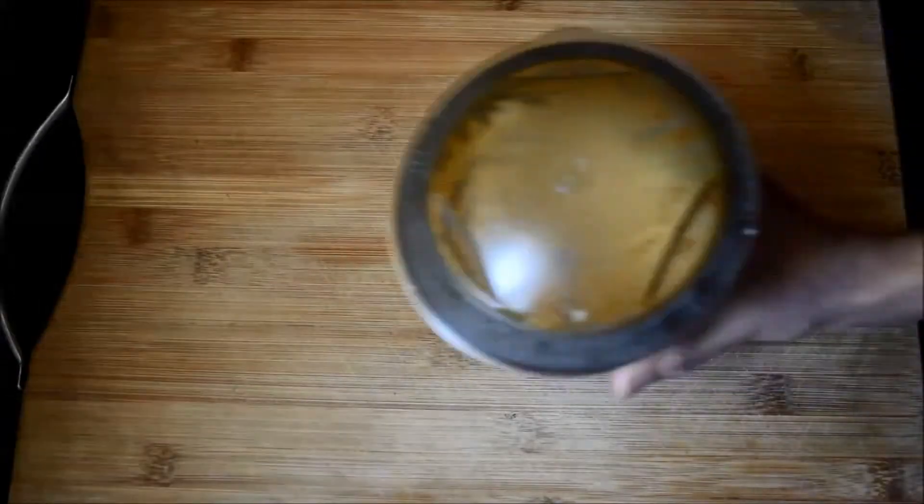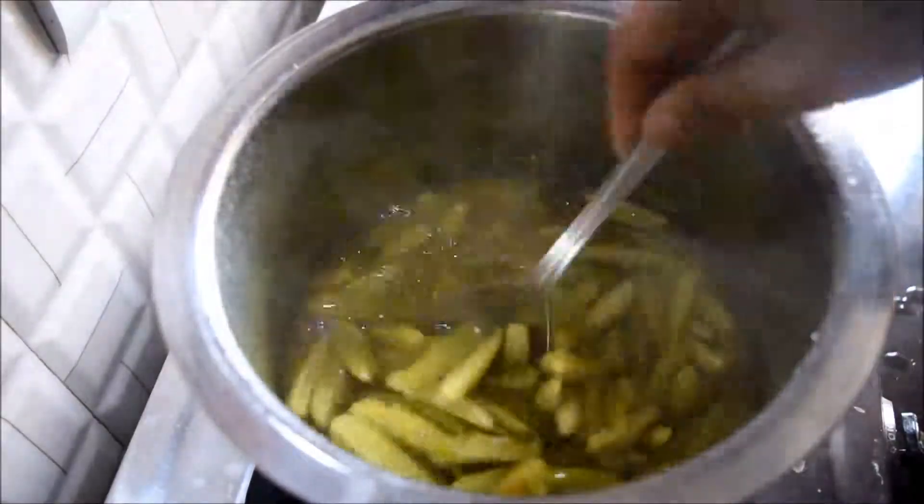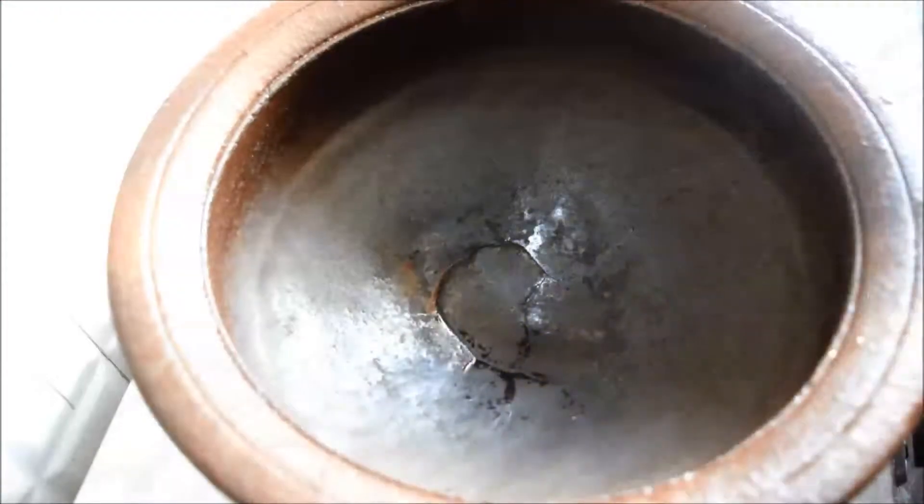Now to the mixer grinder, add the roasted spices and powder them. Similarly, add the roasted coconut and pulse it for a few seconds. Now the tindora is cooked well.